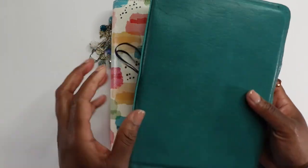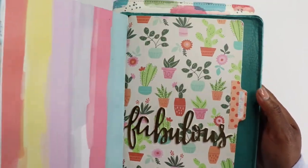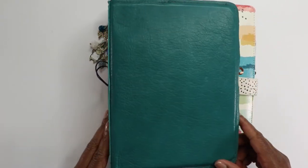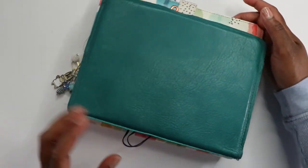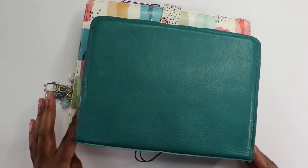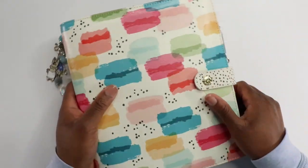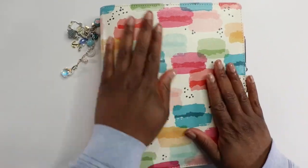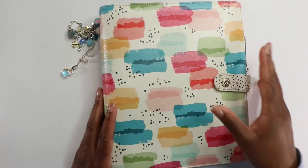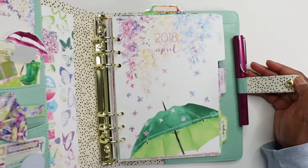I'm usually not a big fan of ring bound planners. Here's my planner that I usually use and I made this one — this is March. I usually like these kind of planners and you can see the difference in size. They're both A5, but this one is just a lot bigger. I like this print so I wanted to give it a try, and I felt like it was very springy — so why not? Let's open it up and get in here.